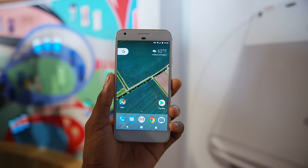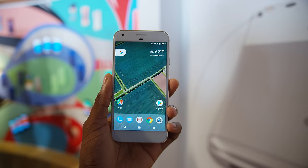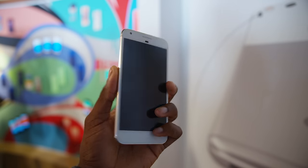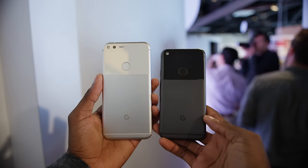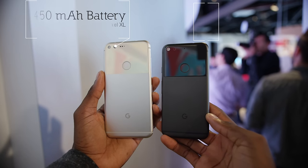The only difference between the Pixel and Pixel XL is the size — the display size up front and the battery size. The XL has a 5.5-inch display and the Pixel has a 5-inch display. Everything else — the specs, the camera — is identical.